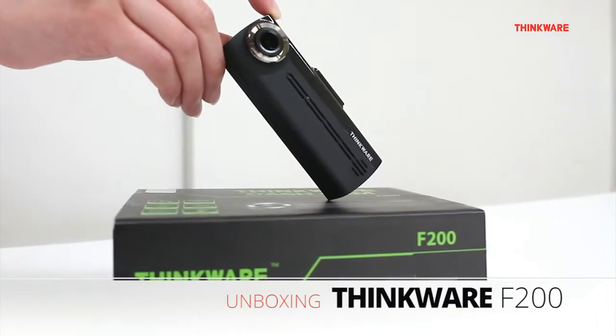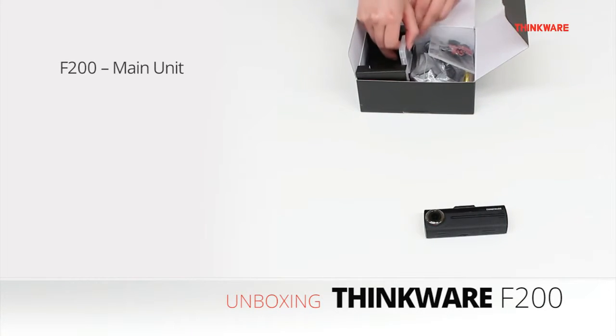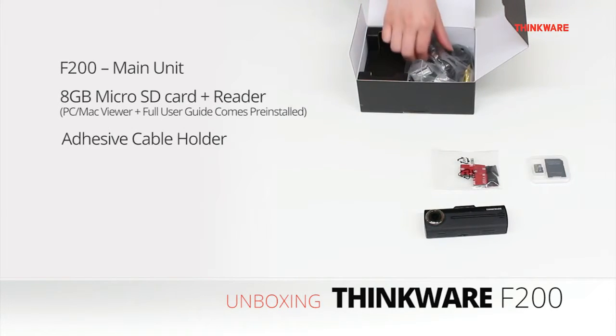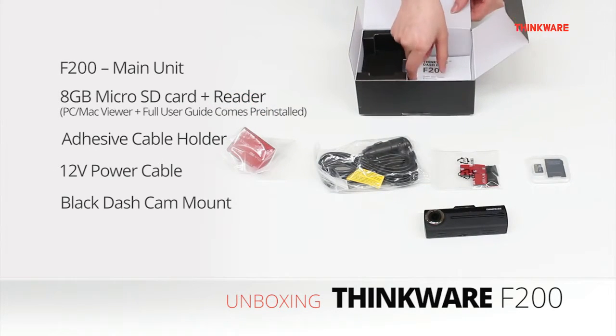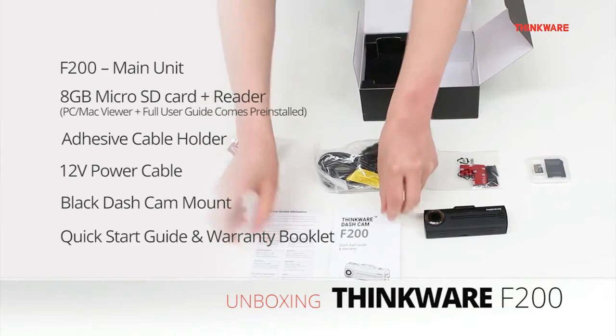In the box includes the F200, micro SD card with SD card reader, cable clips for neatly routing the power cable, 3M adhesive mount, and the quick start guide and warranty information.